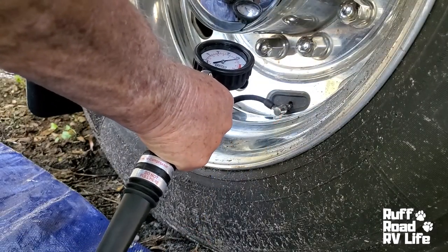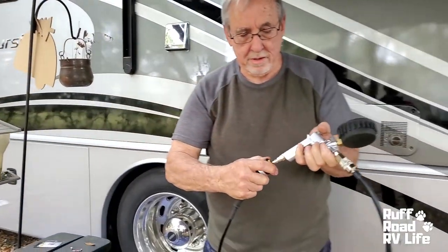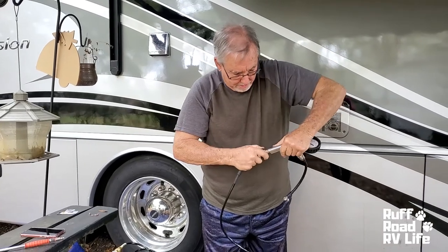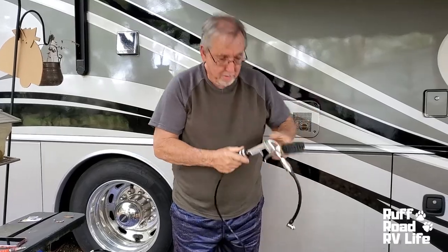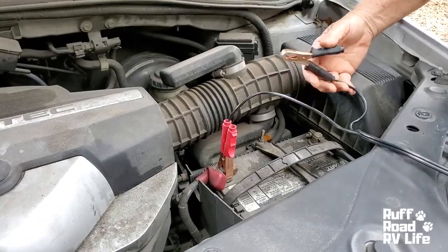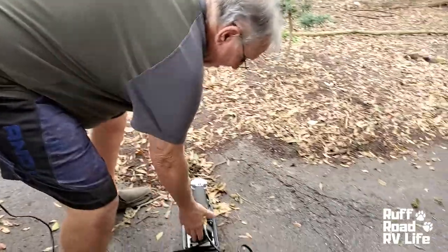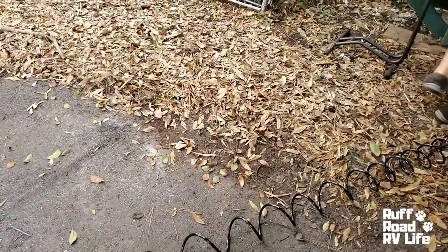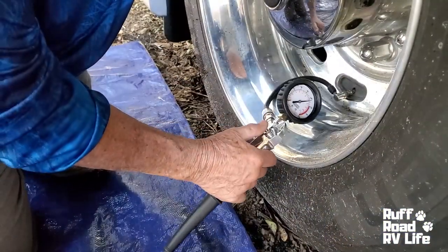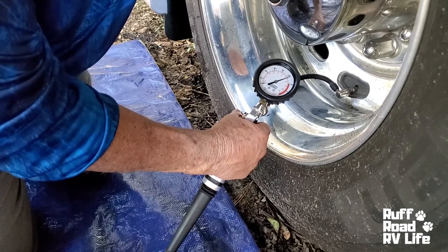Air is going in. This is a Via Air compressor — it really does well with these tires. The smaller compressors overheat and struggle trying to pump this much air pressure into a tire. So you actually get your reading when you release. If I need to bleed air I push this and it bleeds air out — it'll bleed it in a hurry.